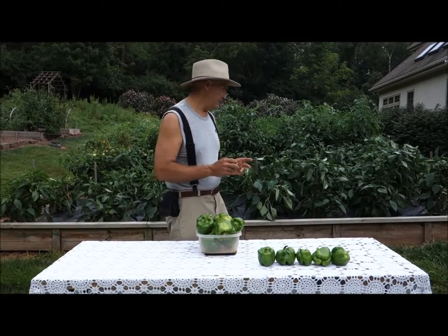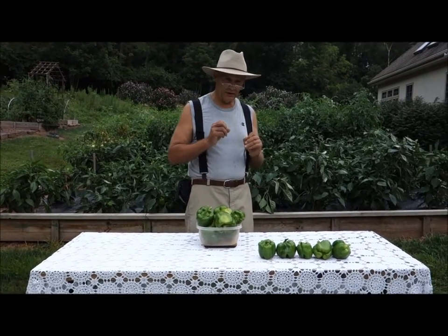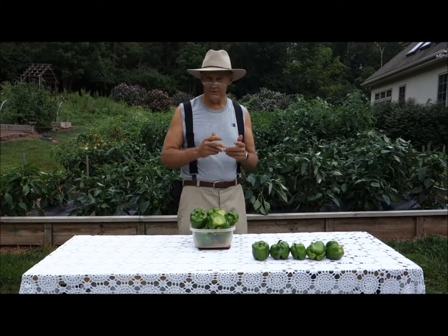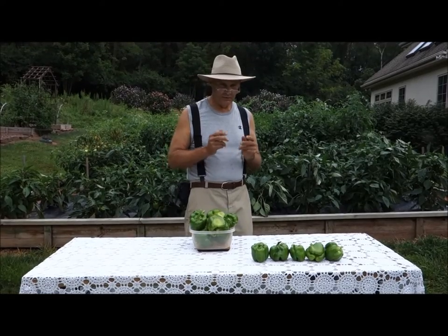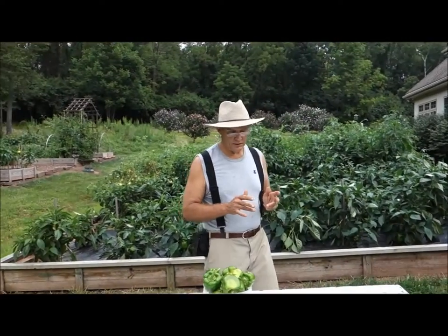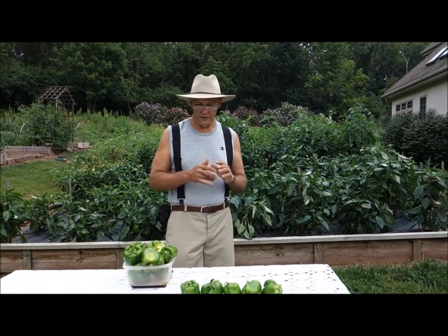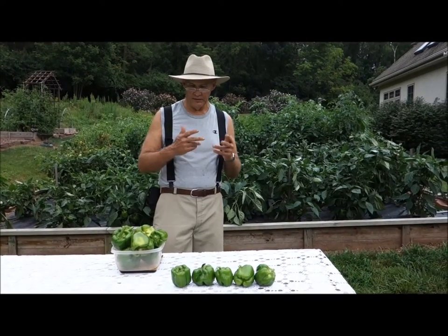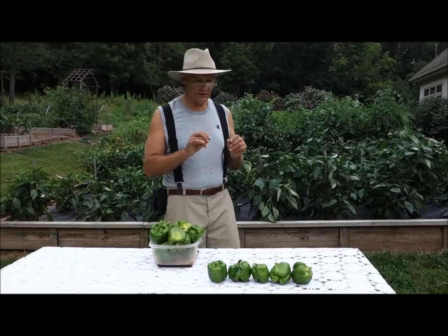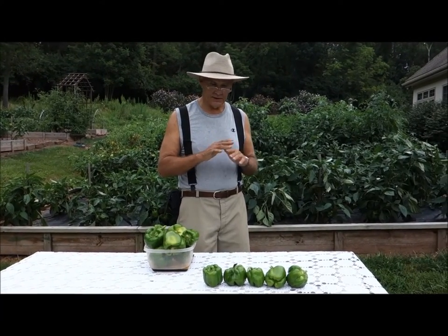What I want to show you today is how you can save so much money just by planting your own pepper plants. As you know, we did the earlier video on potatoes and the great savings there from growing your own fruits and vegetables. In the spring, I went to Ray's Nursery in Telford — that's where I buy a lot of my transplants, very healthy plants and very nice people there. I bought six pepper plants — they're $1.60 for six of them. That's it, $1.60.